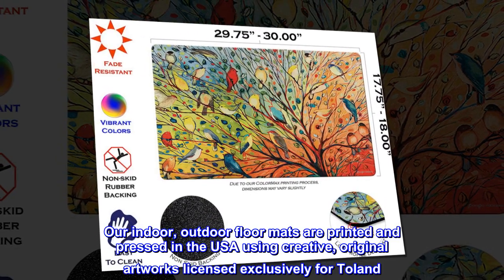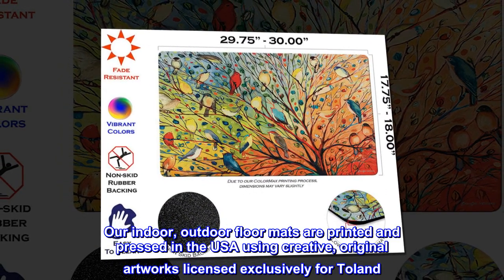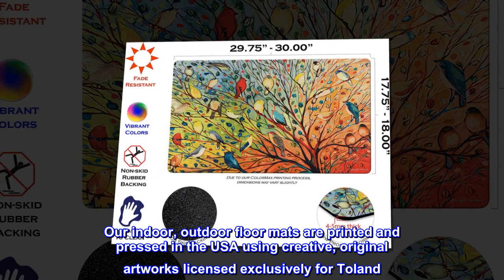Our indoor and outdoor floor mats are printed and pressed in the USA using creative, original artworks licensed exclusively for Toland.